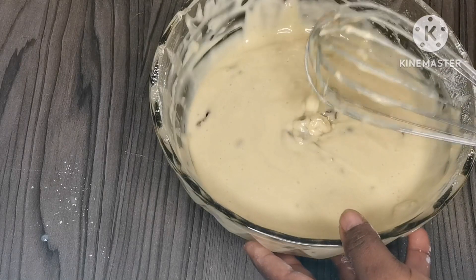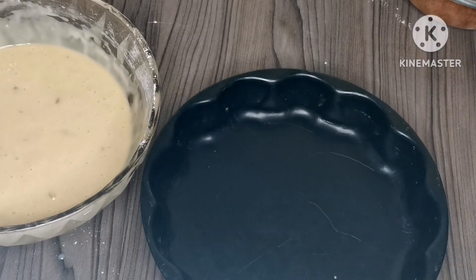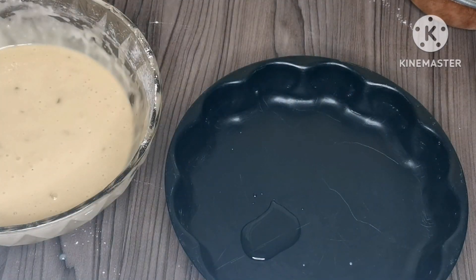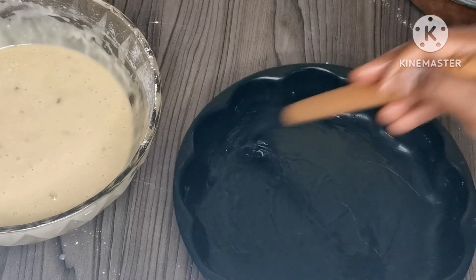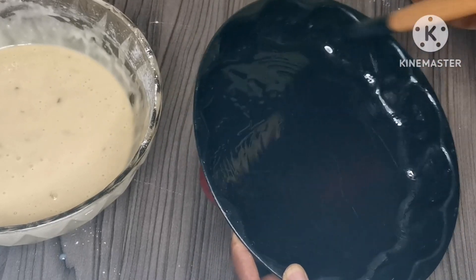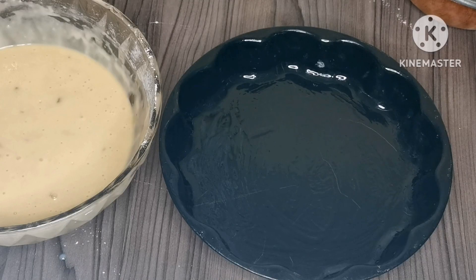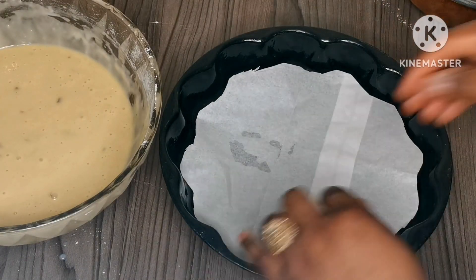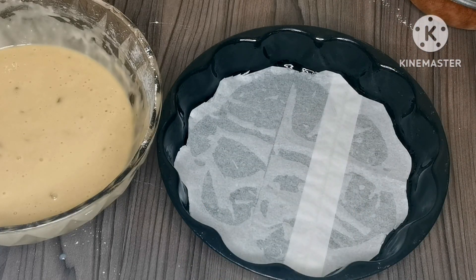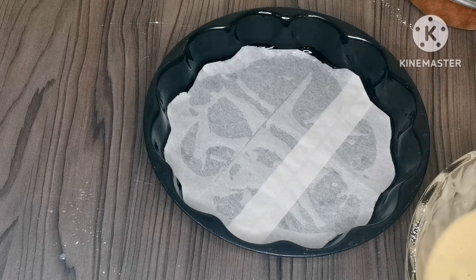Now we're going to transfer this into a baking tray. This is the baking tray I'm going to use. I'll add a little bit of oil, and then I'm going to place baking paper so I don't struggle when I want to remove the cake from the pan — this is going to make my job easier. Now we're going to transfer the batter.